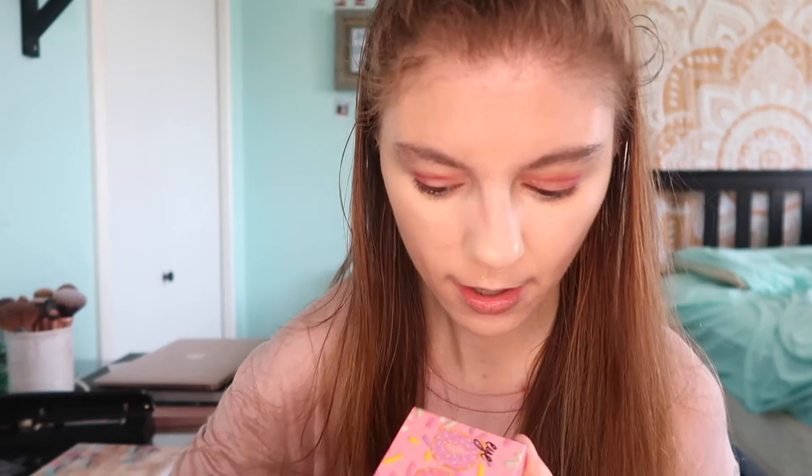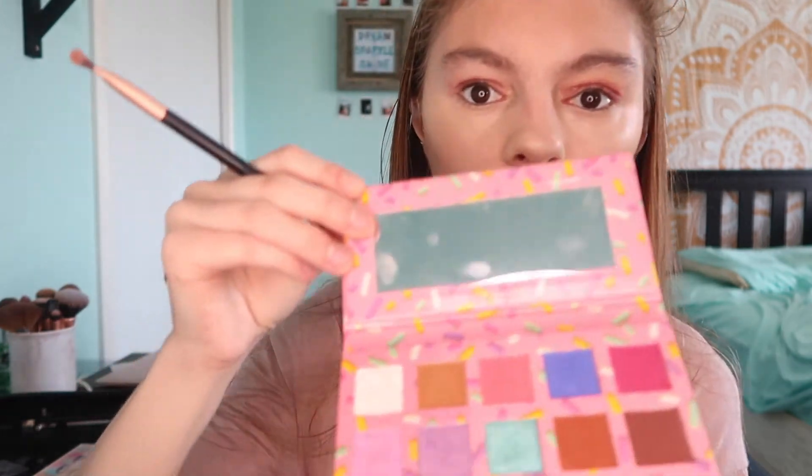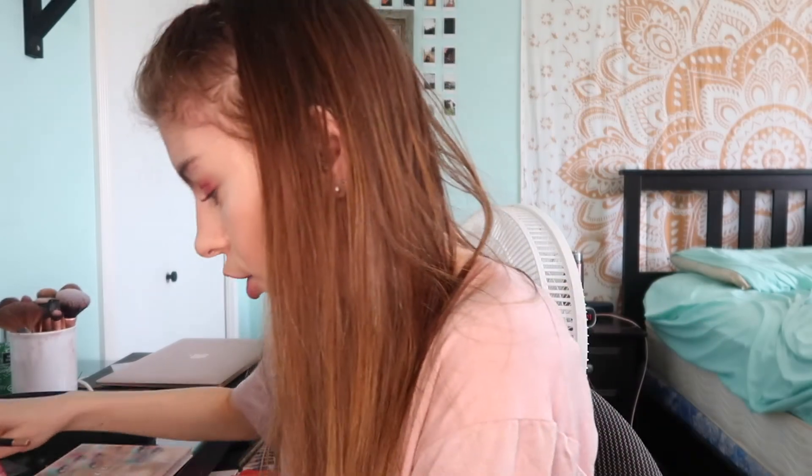Okay guys, now that I'm finished with that, I'm gonna go in with my Violet Foss Eye Donut Care palette. I'm taking this bright beautiful purple color right here and putting that all over my lid. Let's do it.